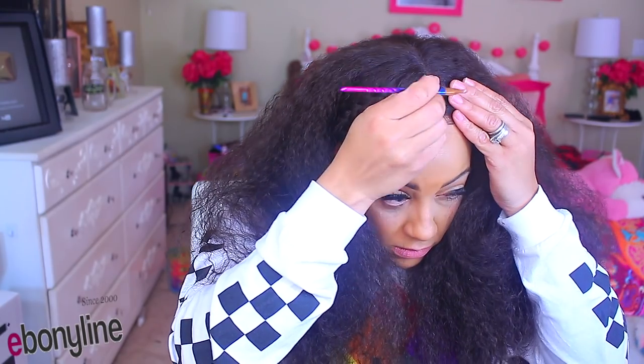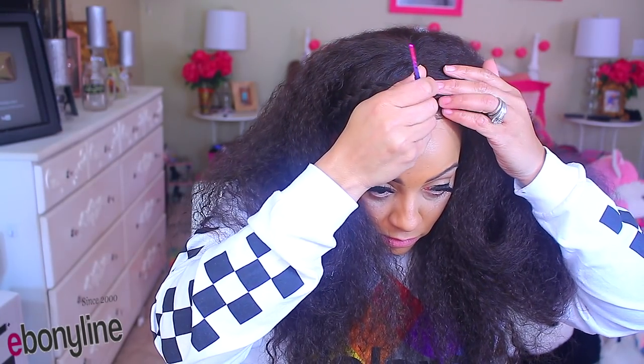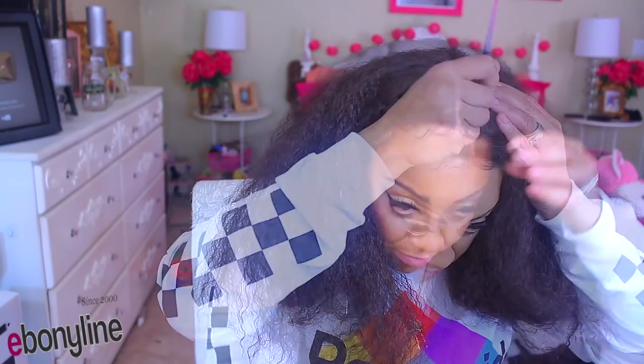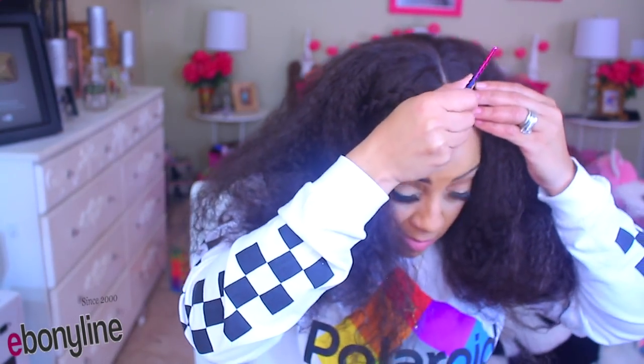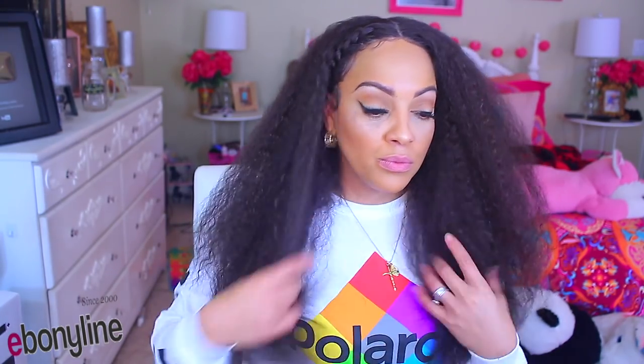I'm going to take my face powder and rub it into the part because I'm trying to get it looking as natural as possible. I want to hook it up, hunteys — hook it up, okay? It's very full and cute. It looks very natural. I think it's about 22 inches if I'm correct. Being that I did one braid on one side and removed the other one, I decided to change my mind and went ahead and re-braided again.